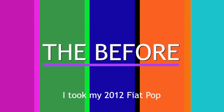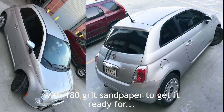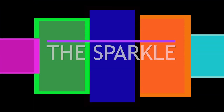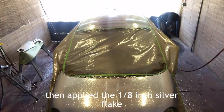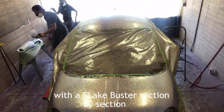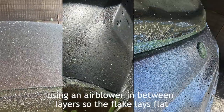Here we go. I took my 2012 Fiat Pop, prepped the hood, the roof, and the trunk with 180 grit sandpaper to get it ready for the sparkle. I started off with a heavy overall layer of clear, then applied the 1/8 inch silver flake with the flake buster section by section, using an air blower in between layers so the flake lays flat.